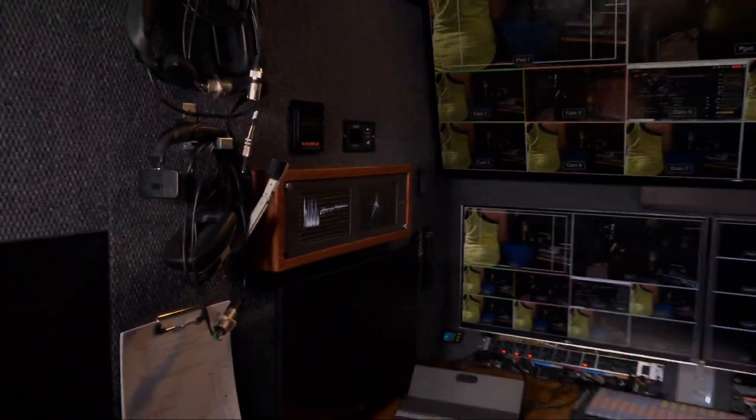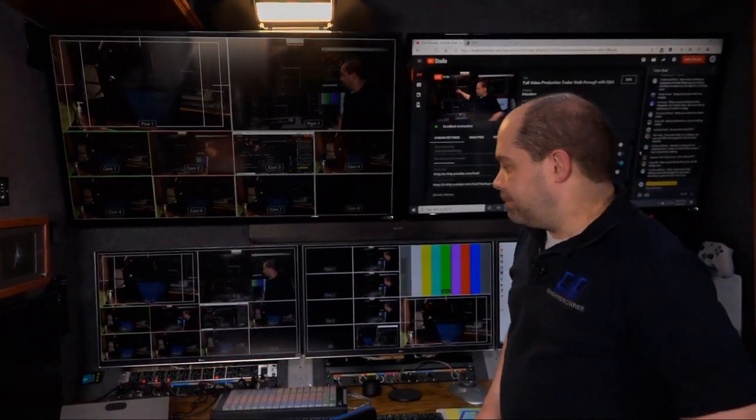While in editing mode, I also send the video to the upper-left monitor, which goes to my scopes — the Blackmagic Design Smart Scope Duo. I've got it set up with a YUV parade and a vectorscope, so we can make sure all the colors and exposures are correct.